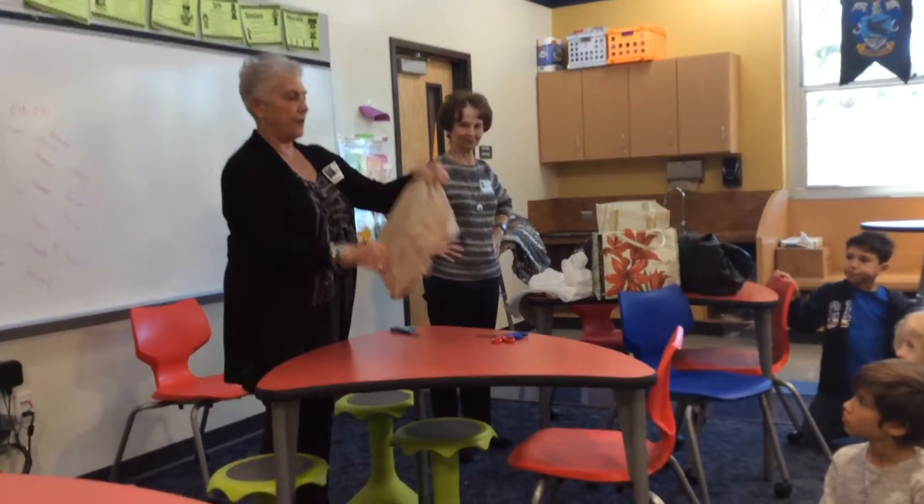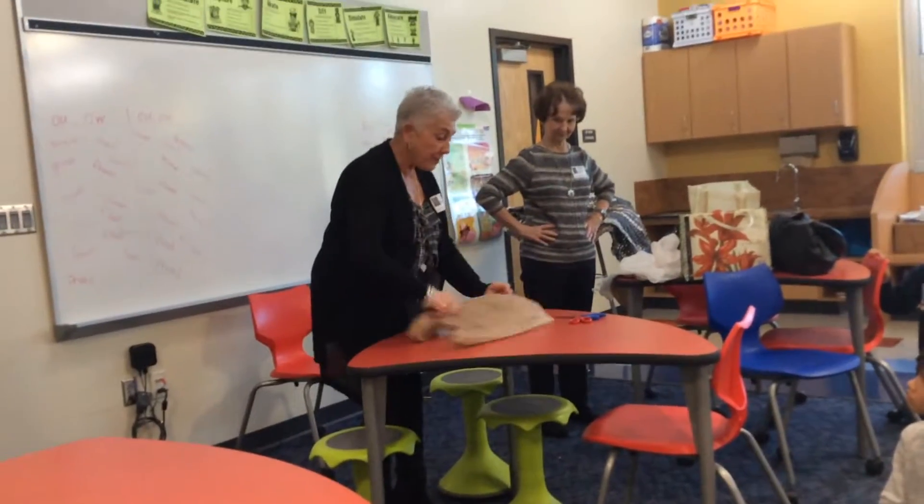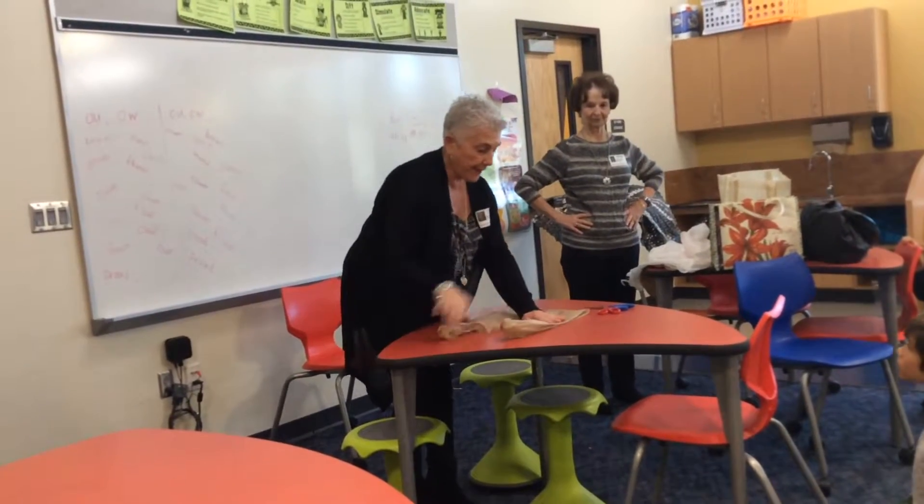And when you get them you're like this. So what you need to do is flatten them out. That takes a long time to flatten it out.